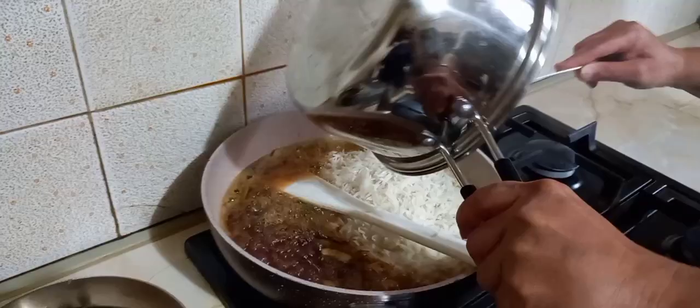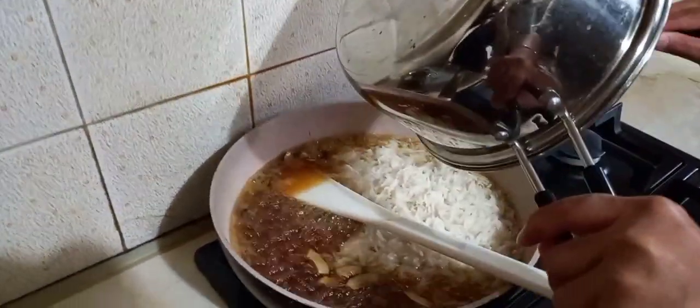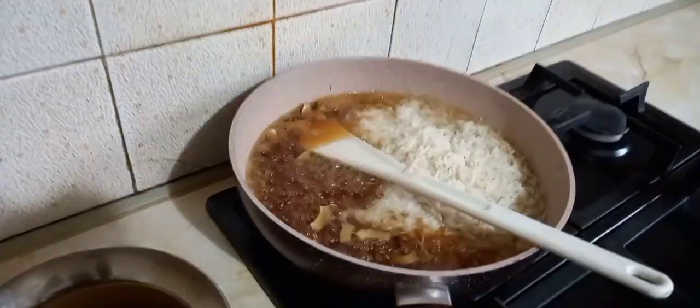Now add the rice to the frying pan and mix them well. Then cover the frying pan and leave it for 10 to 12 minutes.